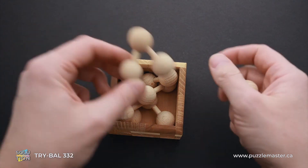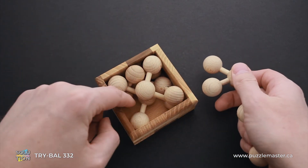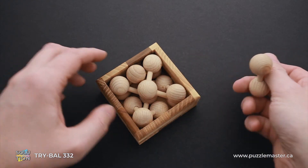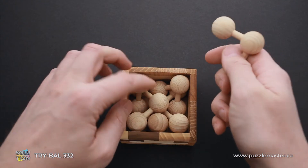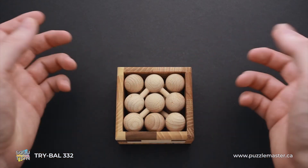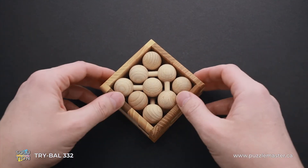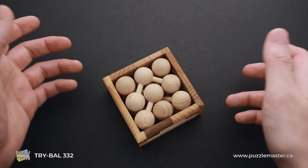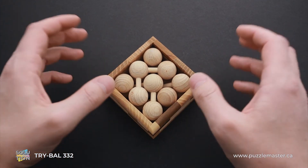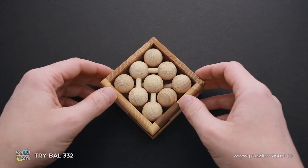We have only two parts left. This part will go right in these two spots. And we have only one spot left for the last part. As you can see, the puzzle is assembled. When you know how to solve it, it is not very difficult to put all parts back, but it is quite difficult to find the correct way to solve the puzzle.